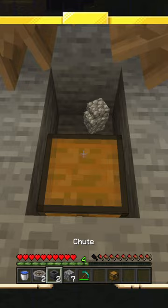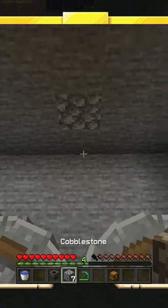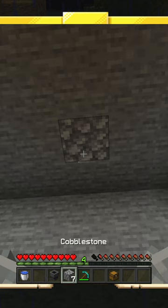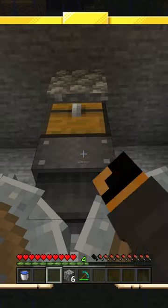We want to chuck a chest down at the front with a chute on top. Crushing wheel side to side. Then we chuck another cobble on the roof, fray your chest, chute under it.